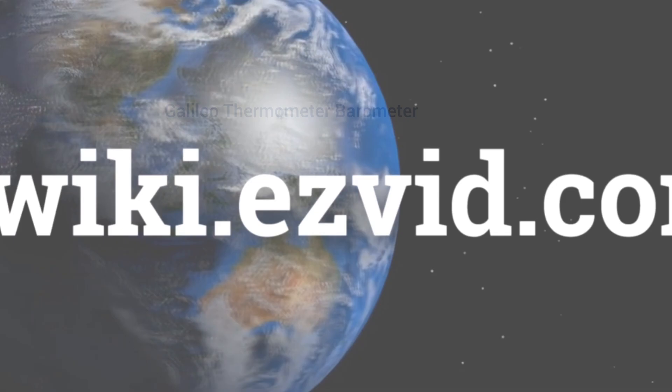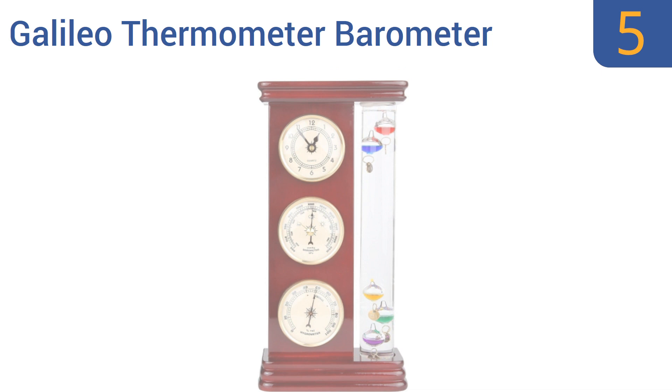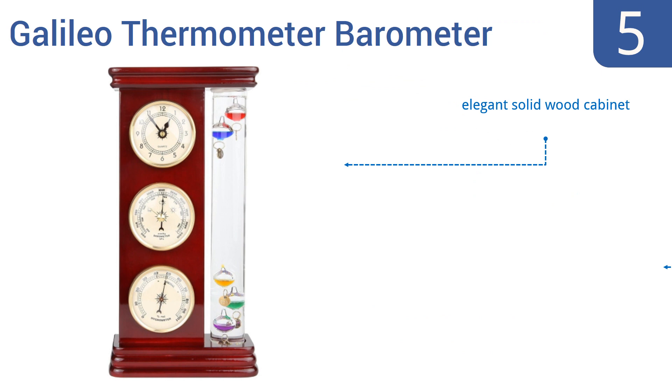At number 5, the Lily's Home Galileo Thermometer Barometer also features an accurate quartz-based clock, so one handy device can help you check the time, plan to dress for the weather, and know whether or not you might want to take an umbrella. It features an elegant solid wood cabinet and a quality hygrometer, but it doesn't come with any instructions.